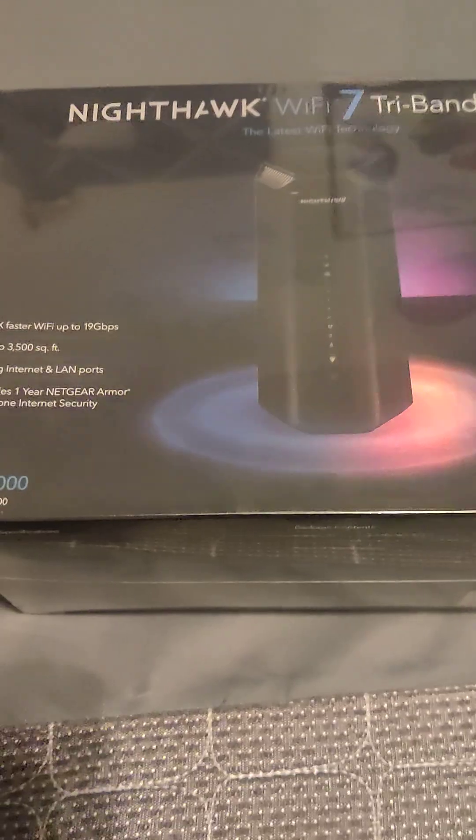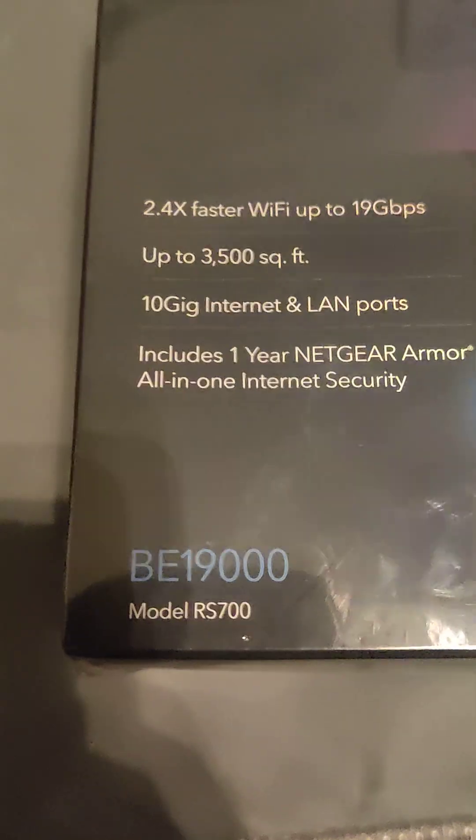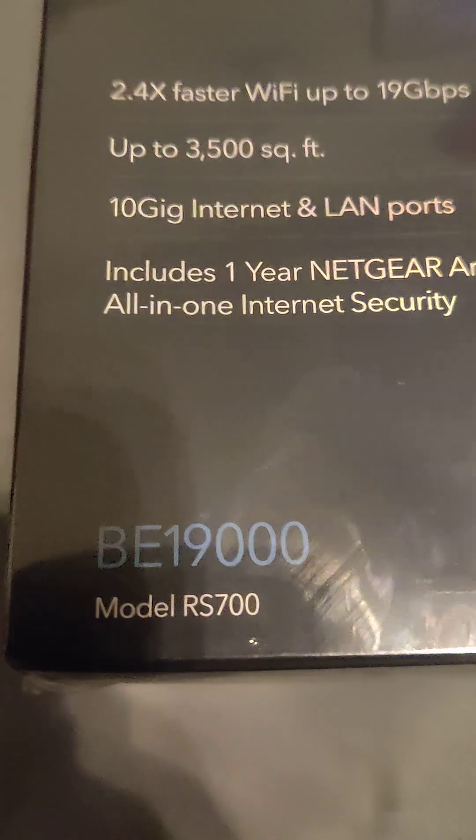What we have here is the new Nighthawk Wi-Fi 7 tri-band router. It's not even supposed to be released until the 27th, but I pre-ordered a long time ago. Look at the stats — it's a BE19000 model, RS700.